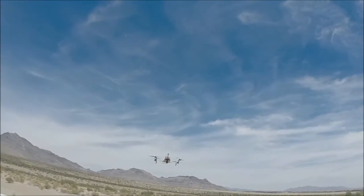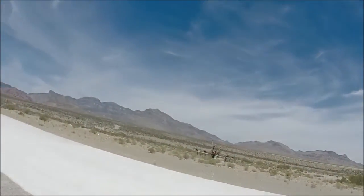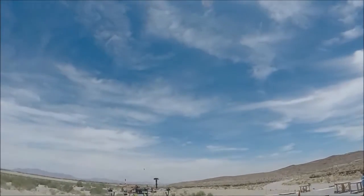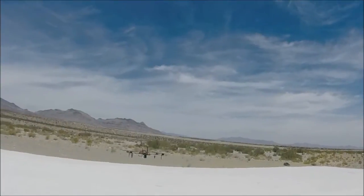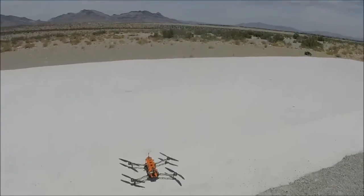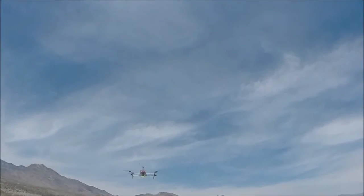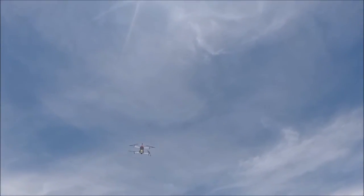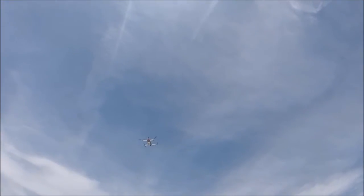This is the GPS loiter — in other words, GPS hold. Hands off. I want to land. Got to work on that throttle curve. This is 2D. I should have lowered the gains on that yaw.